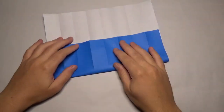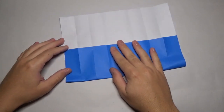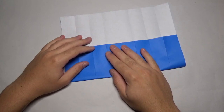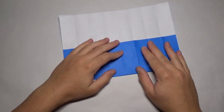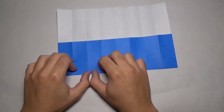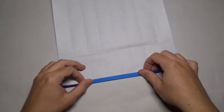Now what we're going to do is fold this up — you want this to be equal to this. It doesn't need to be perfect, just eyeball it. Once you've got it, crease that nice and sharp. Just like this, now unfold. And now we're going to fold this edge up just a little bit like this.